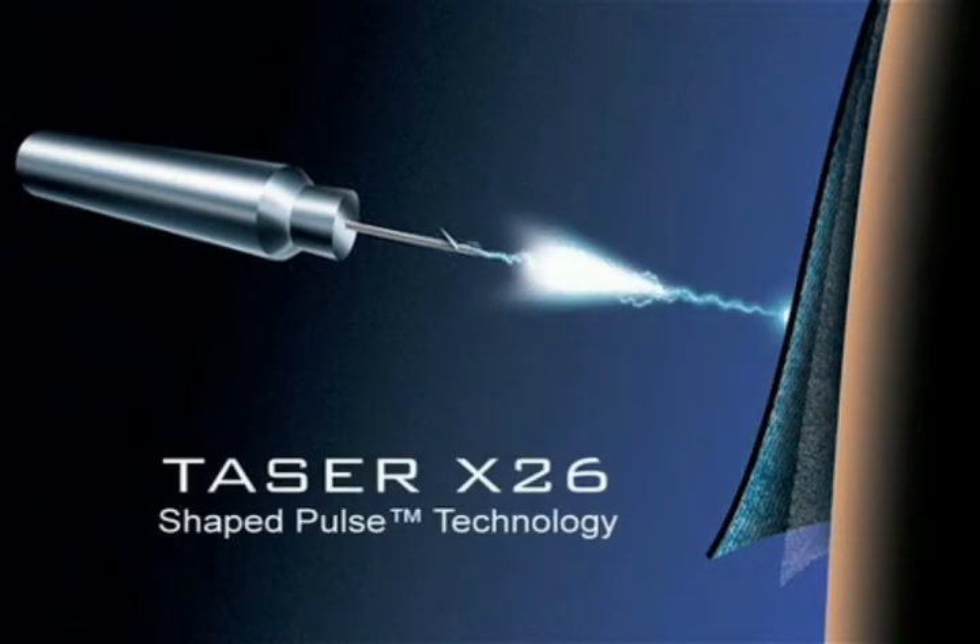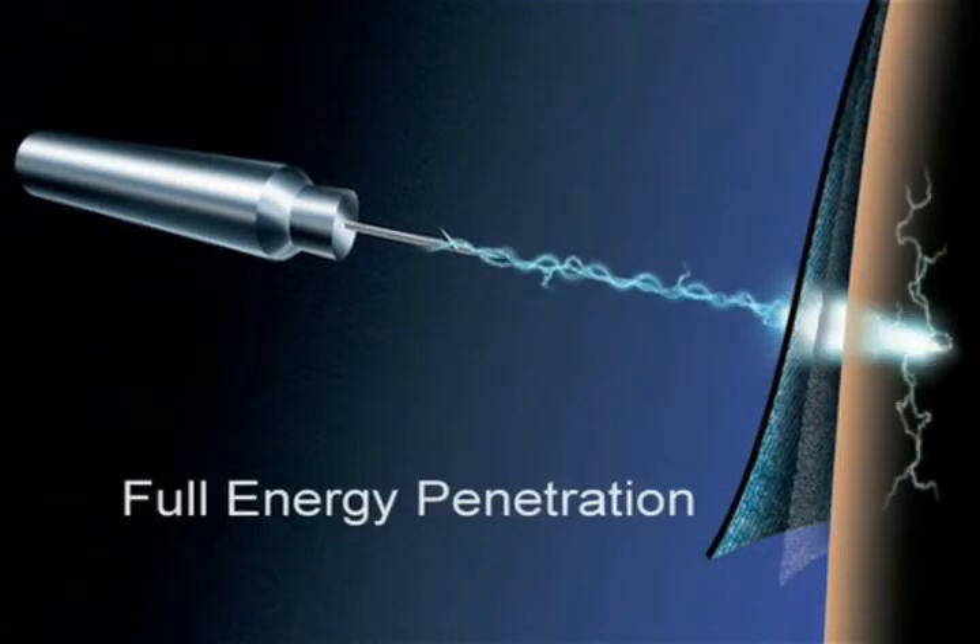The X-26's new Shaped Pulse Technology uses a highly refined energy pulse that concentrates a small portion of energy to first penetrate the barrier, while the majority of electrical charge is held in reserve, flowing freely through the barrier once the leading edge has penetrated.